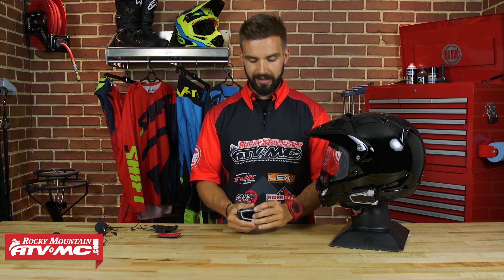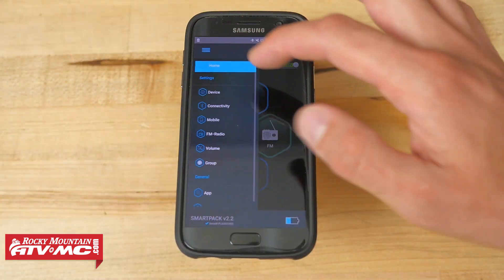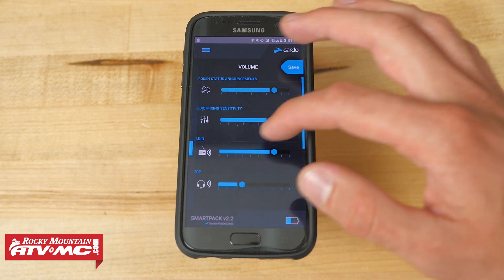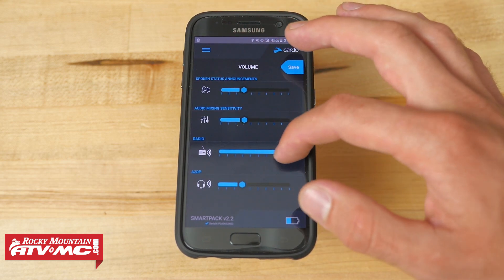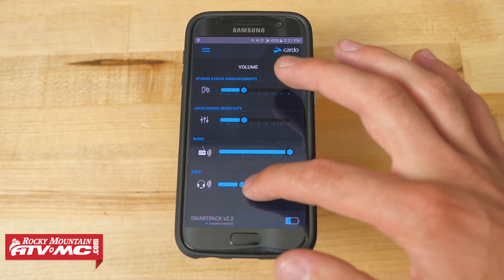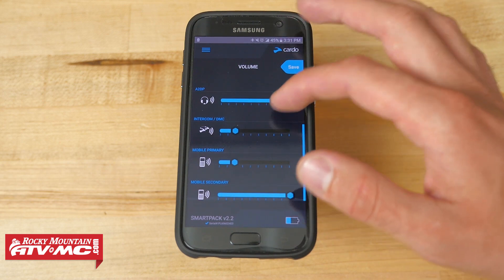Now the last feature I want to touch on — one of our favorites — is parallel audio streaming. What that means is it allows you to actually listen to music in the background while you are either talking to another rider or in a group conversation. What's nice is you can go into the Cardo SmartSet app and customize it — you can adjust the volumes so you can have the music louder or you can have the person's voice being louder. It just comes down to rider preference, and the SmartSet app makes it very easy to configure.